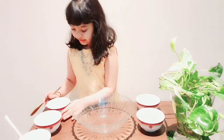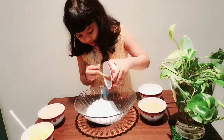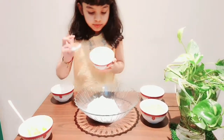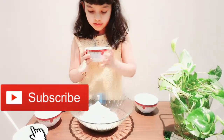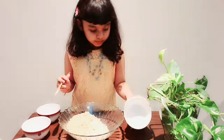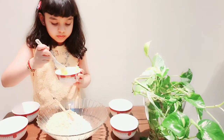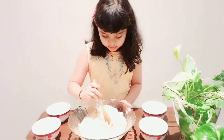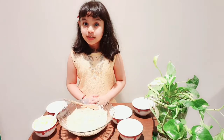Now I am going to mix the ingredients. The 1.5 cup powdered sugar, then the breadcrumbs, the biscuit powder, and the butter. See, I am mixing them together. Don't forget — to enhance the taste, I'll be adding 3 cups milk powder.